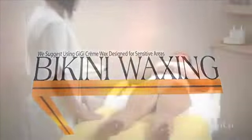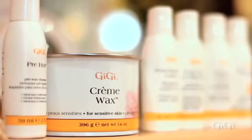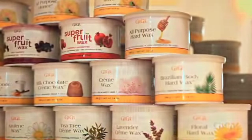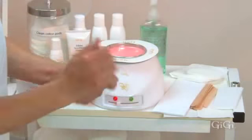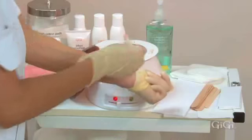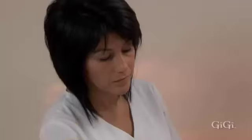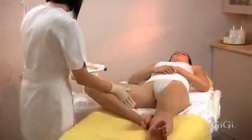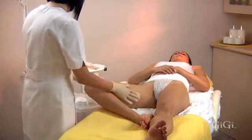Bikini waxing. The bikini hair removal service requires removal of hair on the bikini line and inside the leg. The client should be given a GG disposable panty. We suggest using GG cream wax, designed for sensitive areas — all of GG's cream waxes are recommended for use with GG cloth epilating strips. Sanitize your hands with GG hand sanitizer and test the temperature of the wax. It is important that the client relax the legs into the bikini waxing position. Place the client in position number one: legs slightly spread apart with one leg slightly bent at the knee and the foot resting against the other leg. Apply GG pre-wax pre-epilation cleanser to the bikini line area and the high inner thigh.